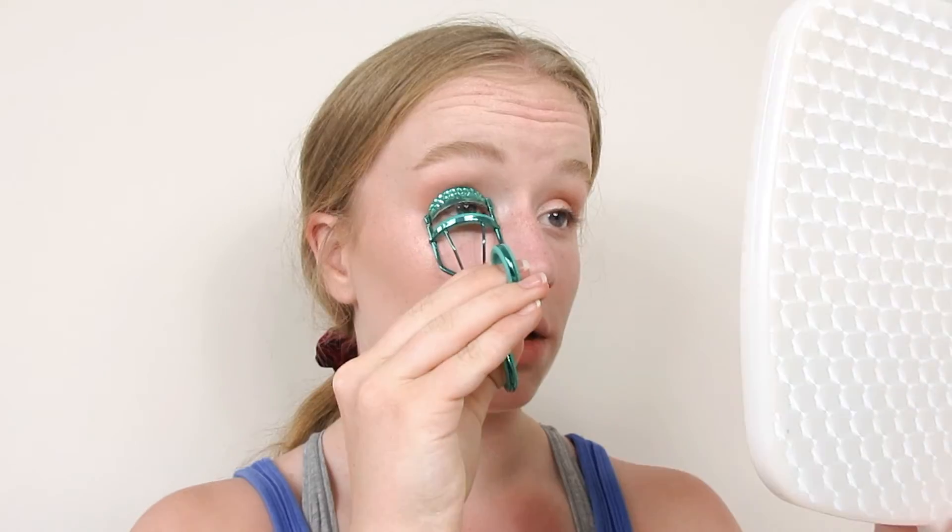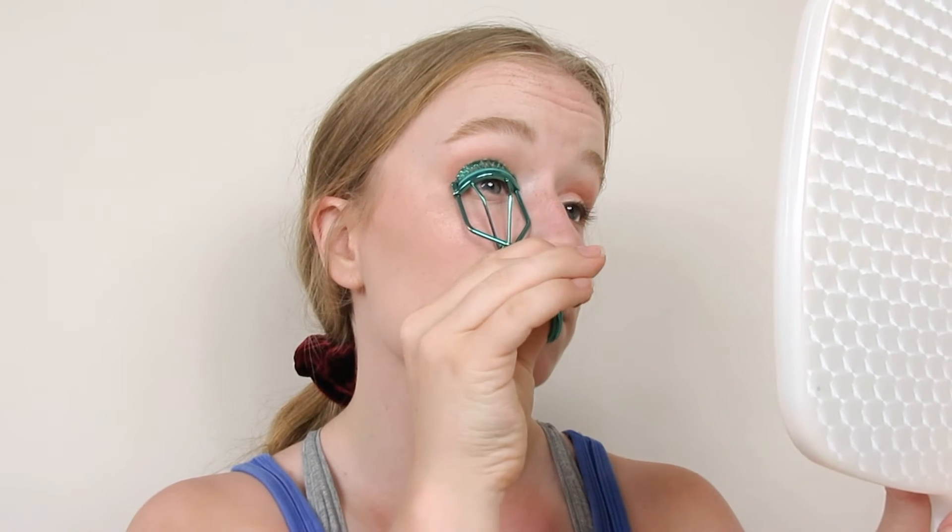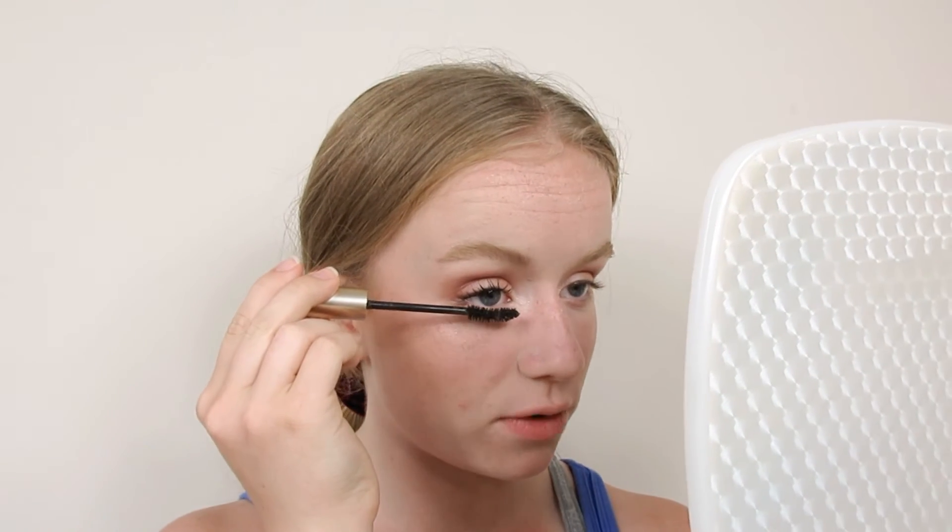Now time for some mascara. Gotta curl those lashes first though — curl them hard. On the top I'll be using the L'Oreal Telescope Mascara. I highly recommend this mascara if you have really long lashes. It does the trick for me — it is my favorite. For my bottom lashes, I use a black-brown mascara to give it a little bit more of a softer look. Just copy this on the other side.